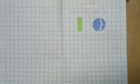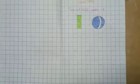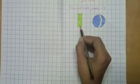Hello students. I am your maths teacher. Today we are going to learn how to write number one.